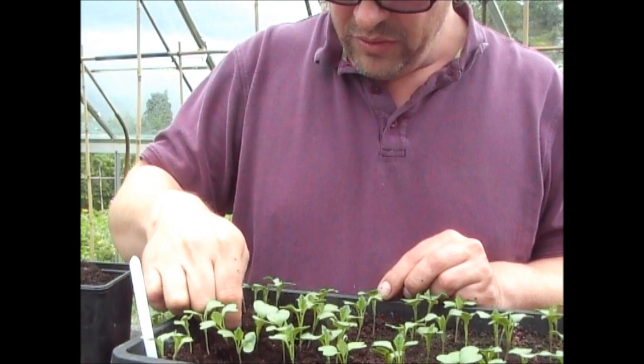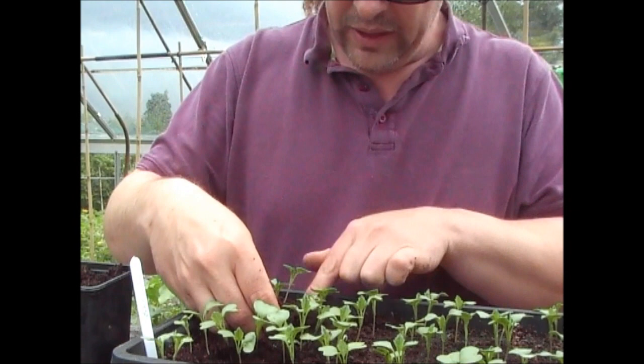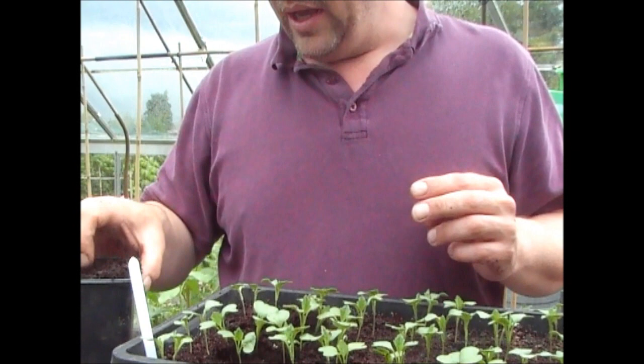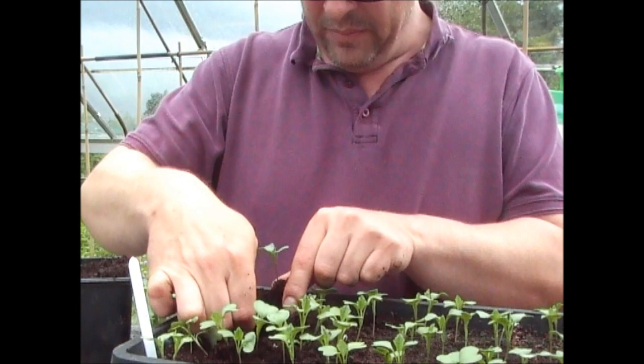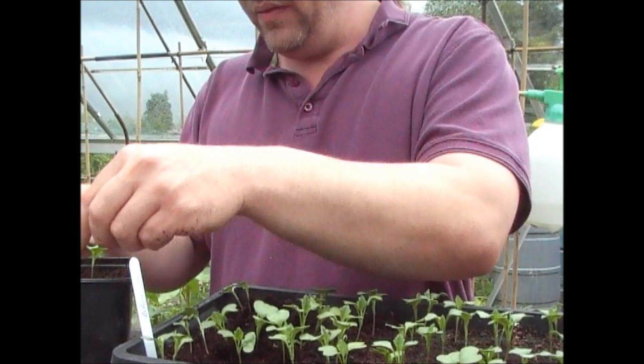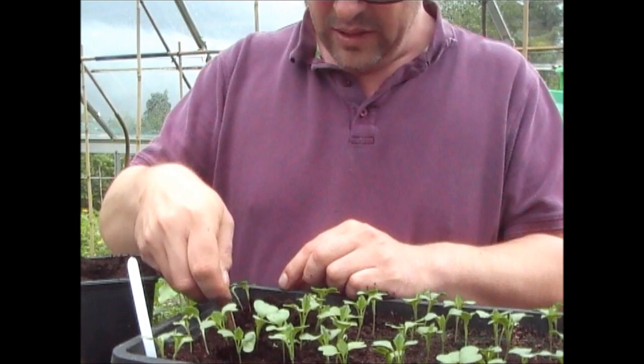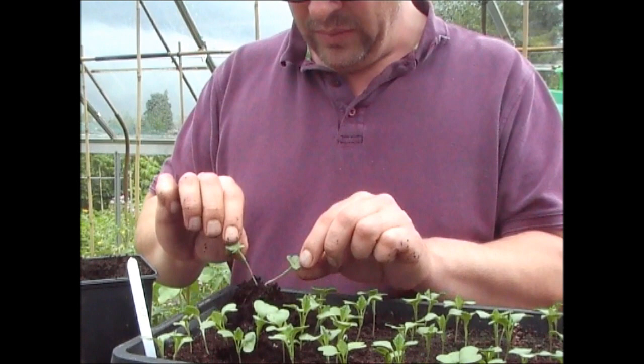This is obviously the second batch. I don't normally grow a second batch of broccoli or calabrese, but the reason I'm doing this is the first lot that I put out, for some reason — I believe it's the weather — has already gone over and we're already harvesting it. Typically you harvest this crop towards the end of July, and I'm already cropping it, so it's come a month or more earlier than it normally would.